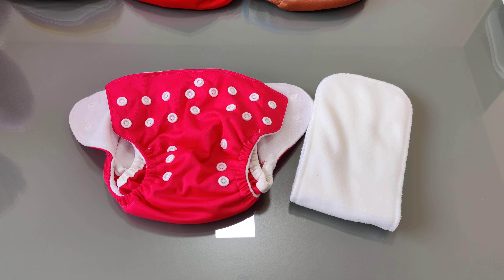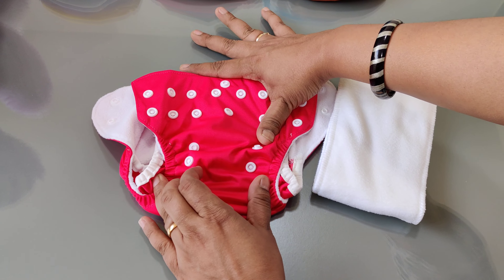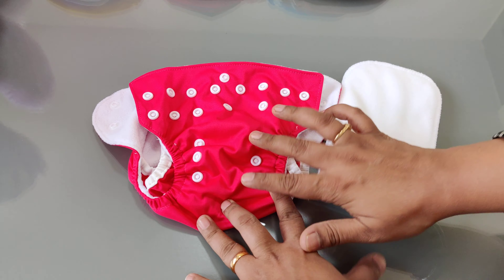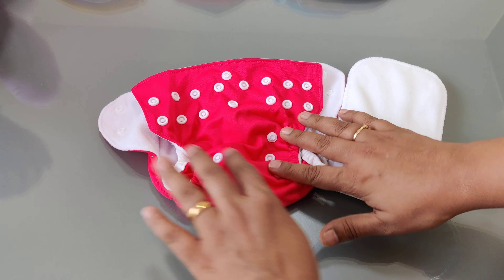So you have seen a lot of our diapers, so you know that there are these buttons. These buttons are for adjusting the waist settings and this is for adjusting the rise setting of the diaper.